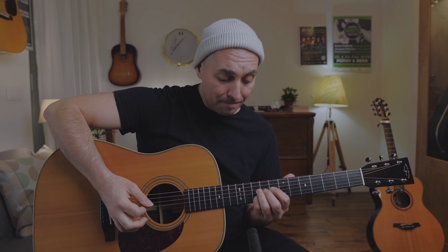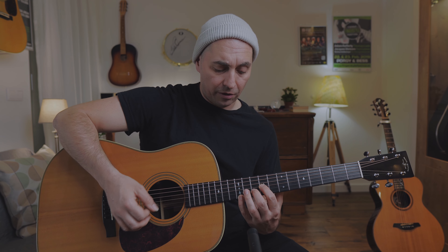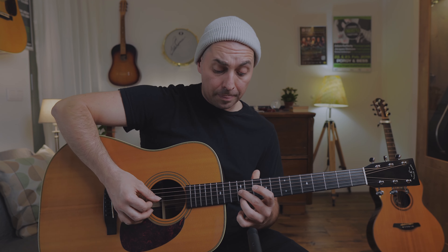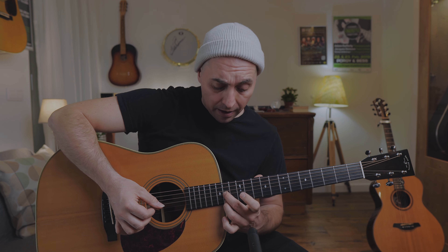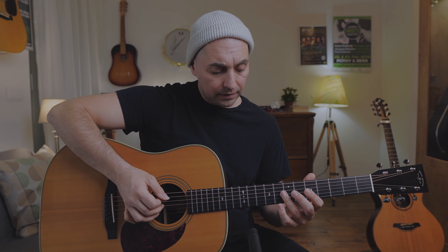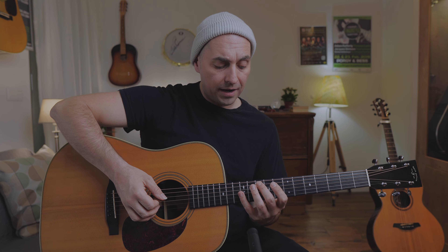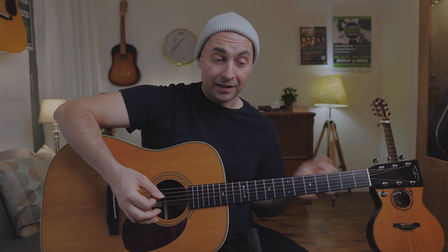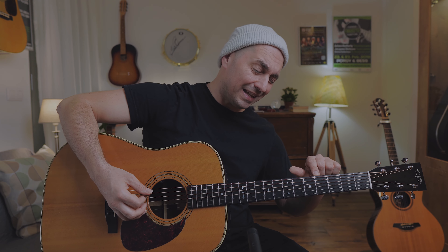From here we go to the root again — this is our melody note, but I also play the 9th note here. Then harmonics with a G bass note: E and D, B and A. And here I play a little lick with harmonics: D, A, D, E, F sharp. F sharp is a little bit below the 5th fret.